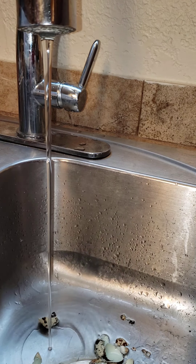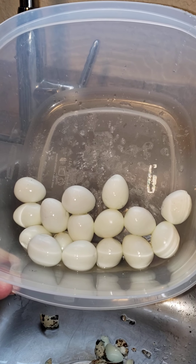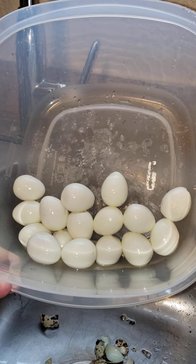It takes a little time — it is a little time-consuming — but quail eggs are well worth it. Anybody that's eaten quail eggs will tell you they're delicious. To us, they taste better than the chicken egg.